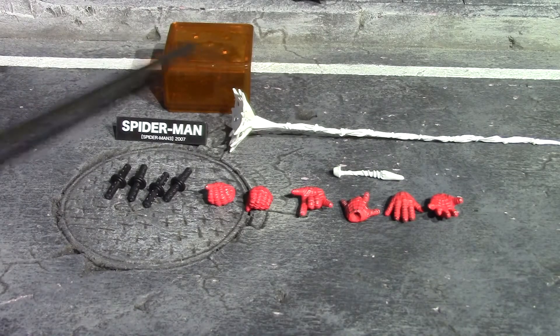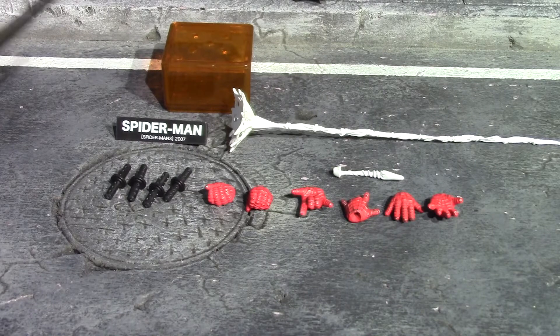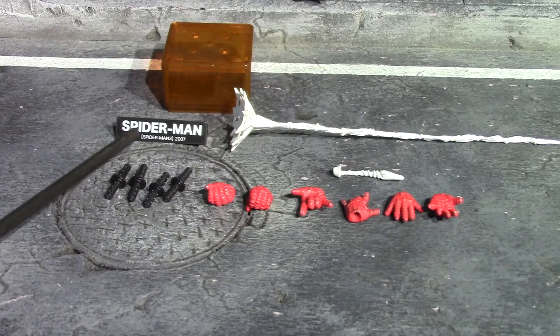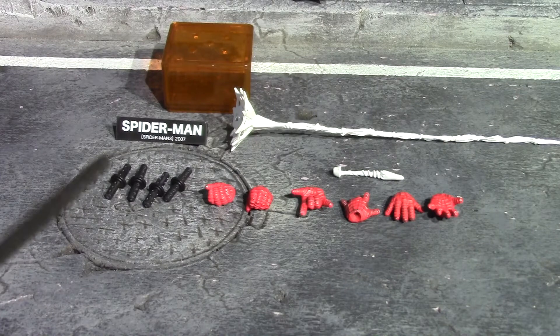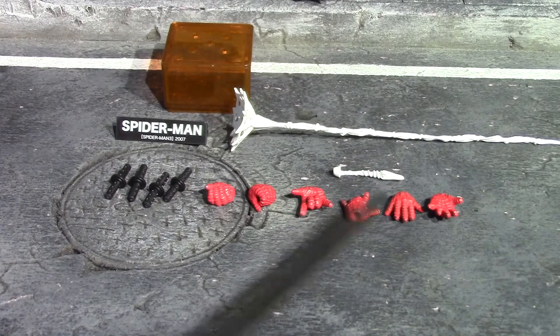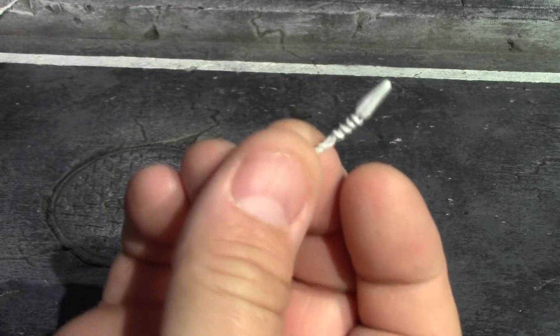For the rest of your accessories, you get this box to keep most of them in. The wall obviously won't fit, but you get this very long web with large webbing at the end, a Spider-Man nameplate that says 'Spider-Man 3 2007,' pegs for the holes on the wall so you can peg his feet in, web-holding hands, web-shooting hands, and open palm hands. You also get this stubby little web.